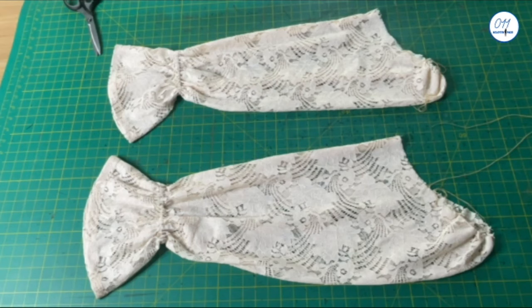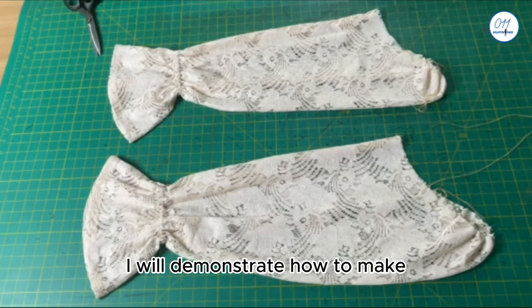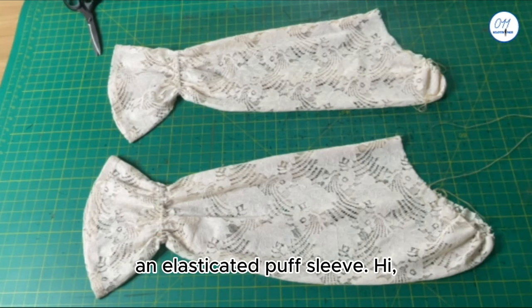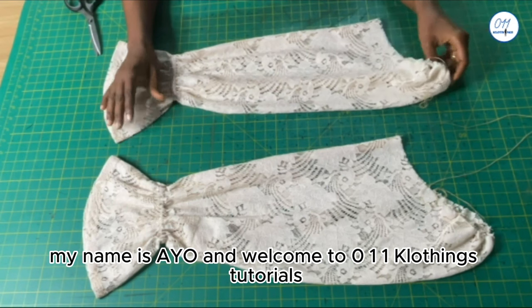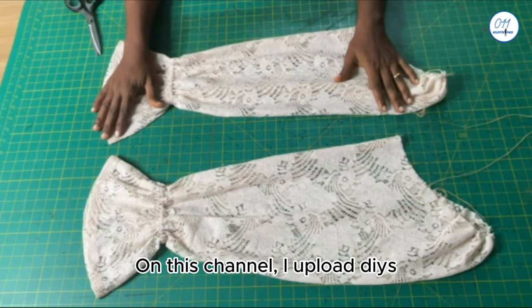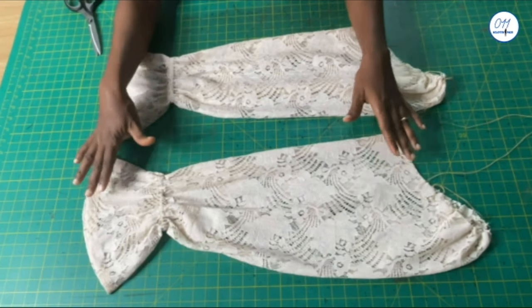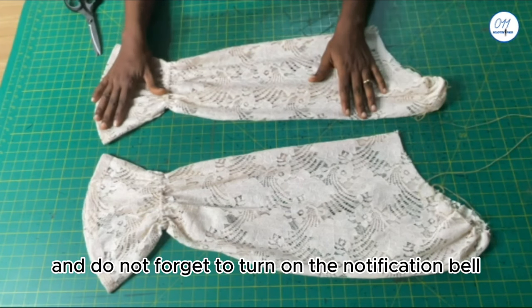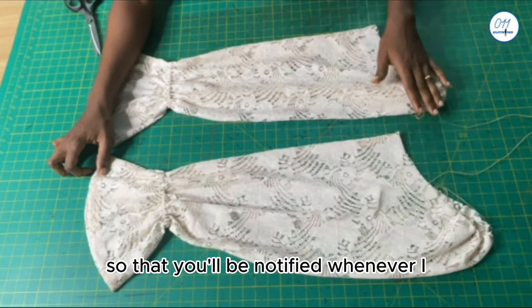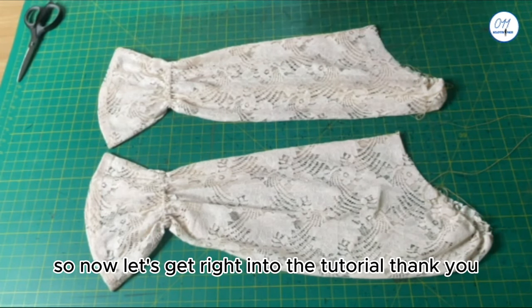Hello everyone, welcome back to my YouTube channel. On today's tutorial I will demonstrate how to make an elasticated puff sleeve. My name is Isle and welcome to 011 Clothing Tutorials. On this channel I upload DIYs, pattern drafting, and sewing tutorials. If you haven't subscribed yet, kindly do so and turn on the notification bell so that you'll be notified whenever I upload a new video. Now let's get right into the tutorial.